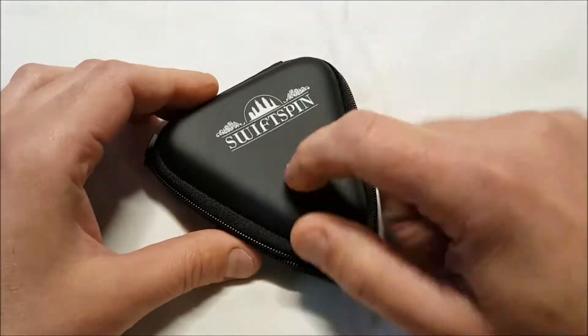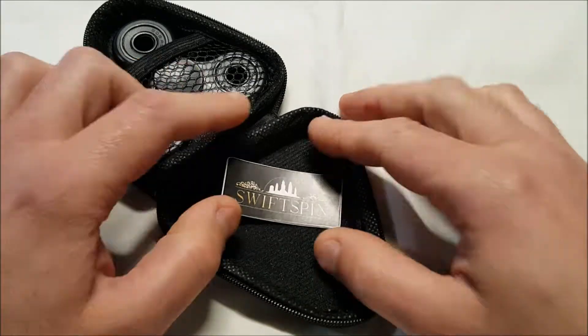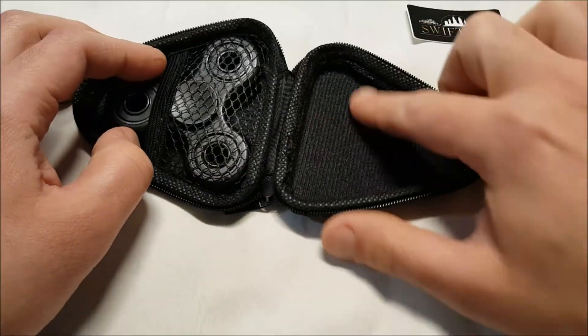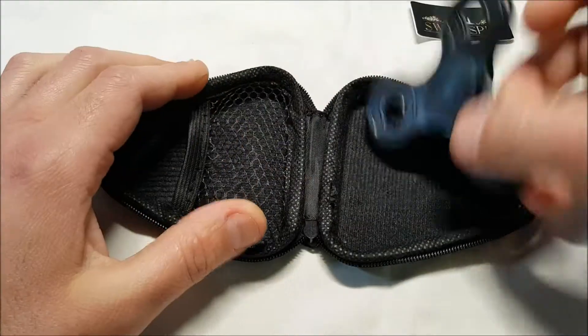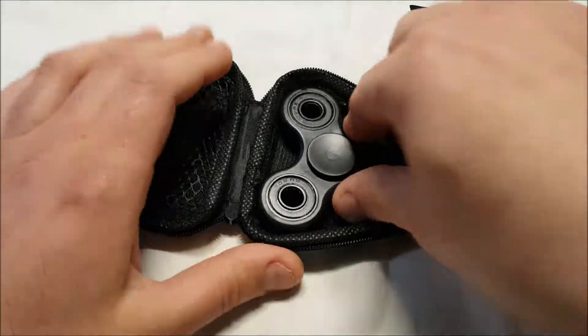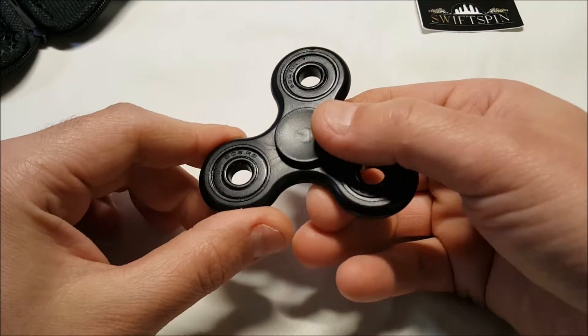Let's check this out — nice little hard case, and actually you can put another spinner in here too. They give you a little Swift Spin sticker. The net area in the case holds the spinner like that, and you can carry another one if you wanted to. This is the spinner here — it looks fairly plain.